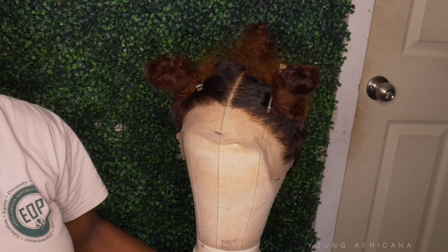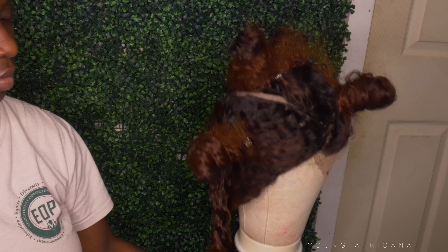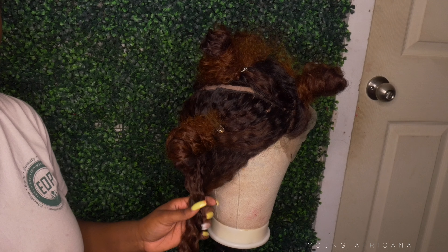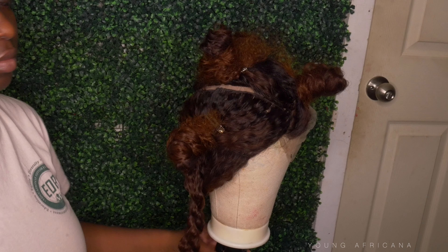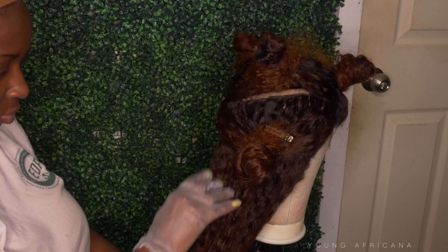Now what I did is I divided my hair into five sections for our highlights. And the hair is dry, by the way, you guys — make sure the hair dries before you go into the highlights.